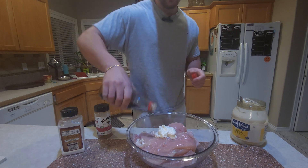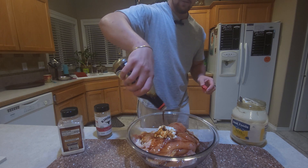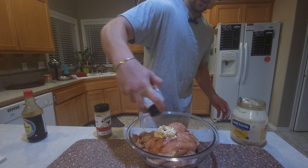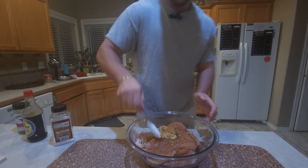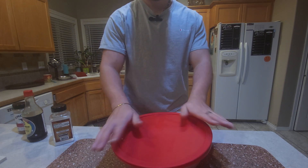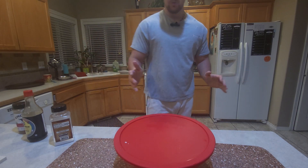Now we're gonna drizzle some soy sauce on top — look at that flavor. Sprinkle a little bit of salt, and then all the rest of our seasonings, and mix this all together. Once our concoction is all mixed together, we're gonna put this in the fridge overnight, or for a day, and then we'll come back to it tomorrow.